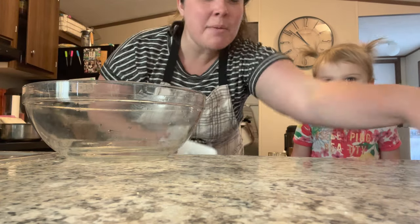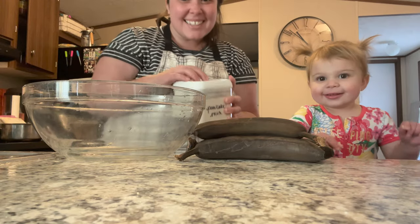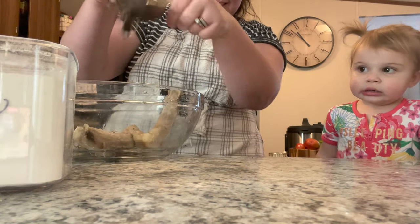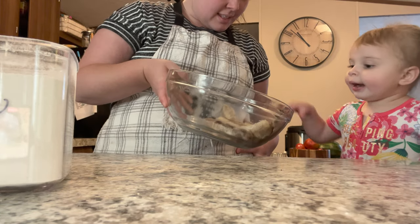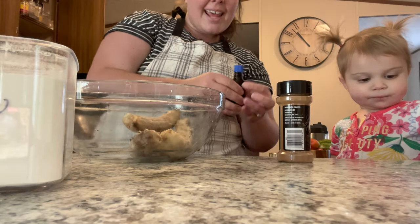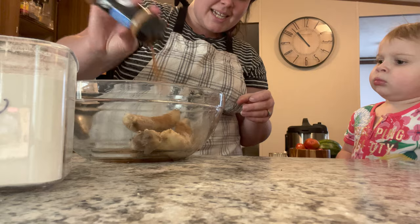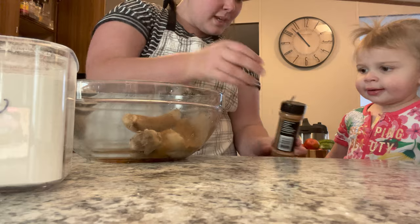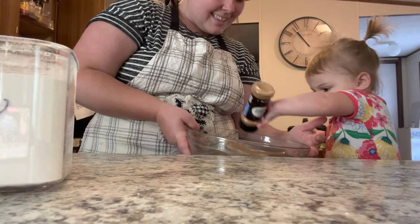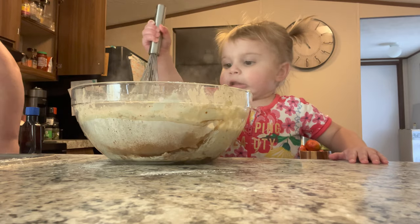Next we're going to make some pancakes and I'm adding the bananas that need to be used up. First we dump in the bananas, then I add about a teaspoon or two of vanilla and a good helping of cinnamon — my little helper is shaking in the cinnamon. Then I added the rest of the pancake mix from my pantry that I needed to use up — it's a complete mix where you just add water.